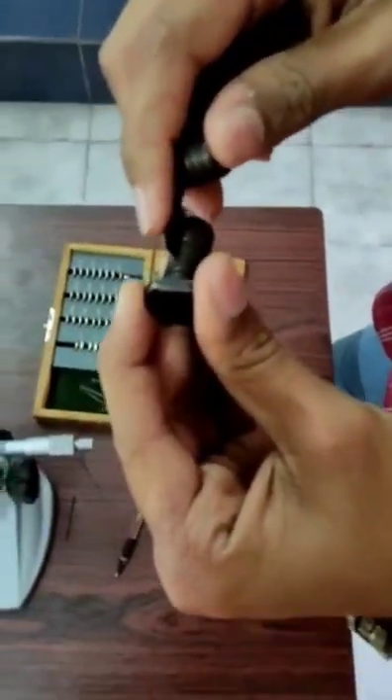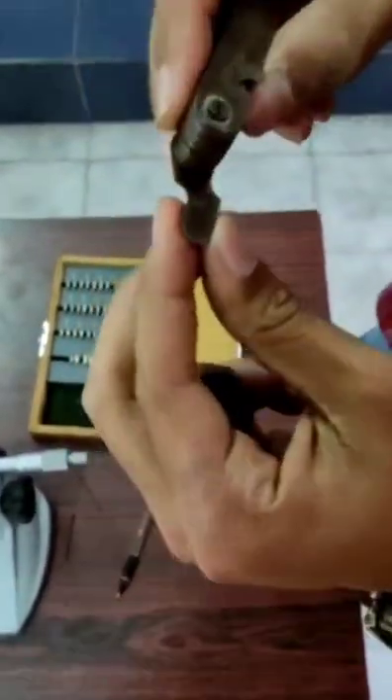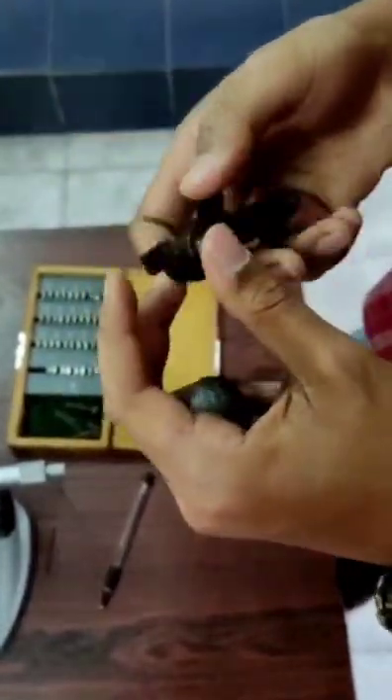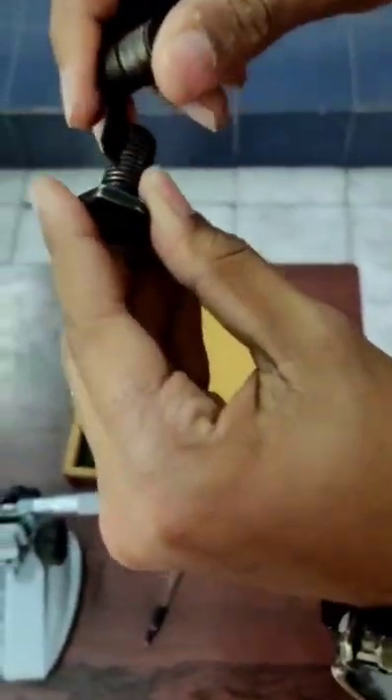Here we will try from 0.75 mm pitch — it doesn't coincide with the screw taken here. Then we will consider the other one, that is 1.5 mm pitch. We will try to rest this on the screw thread and see if it coincides. No, it doesn't.